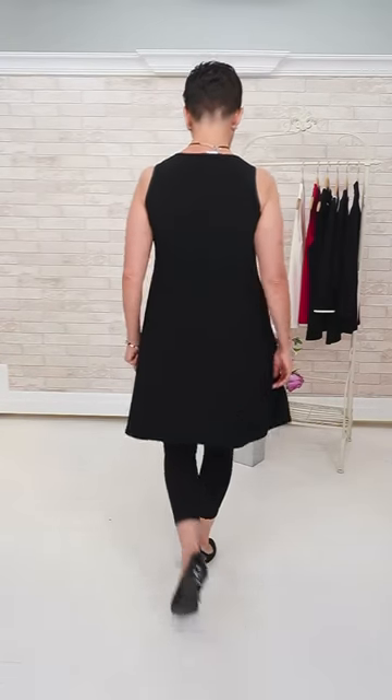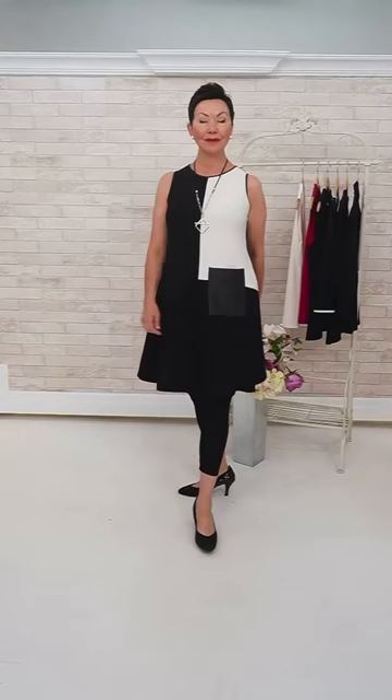Diana has a good question — the pleather pant, is it noisy when you walk? A little, just a little, not too much.